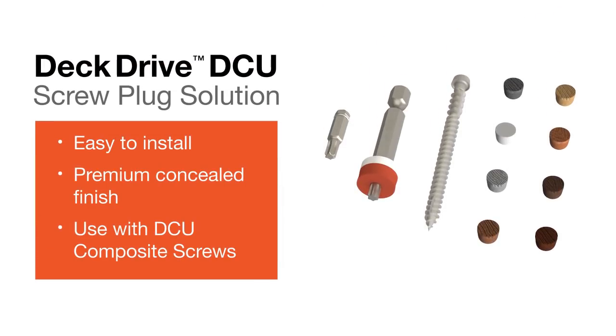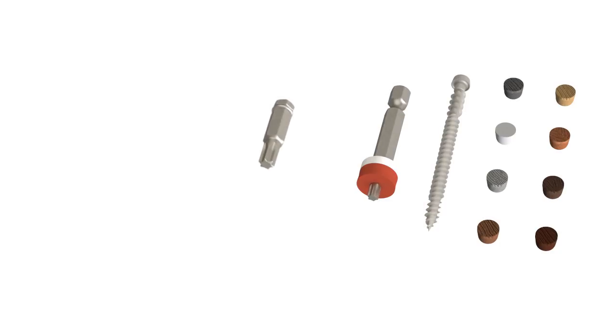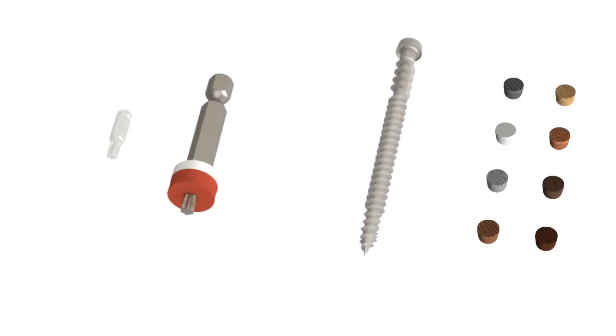Introducing the Simpson Strongtie Deck Drive DCU Screw Plug Solution — a great way to finish off your composite deck with a clean, professional look. It's easy to install and made from the exact same material as your deck board, so it's a perfect match.